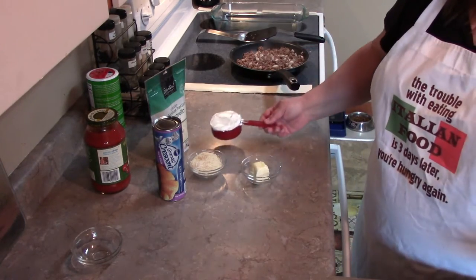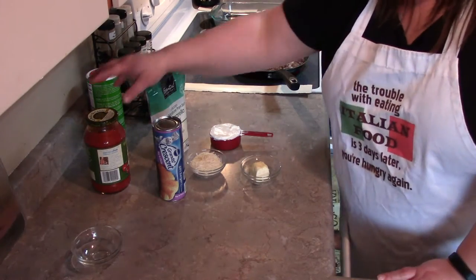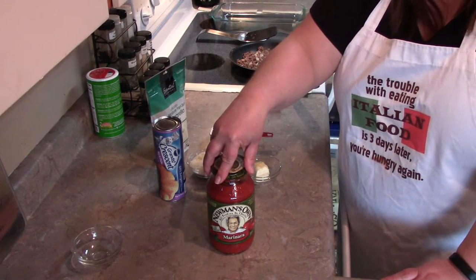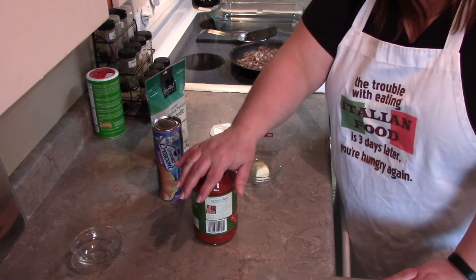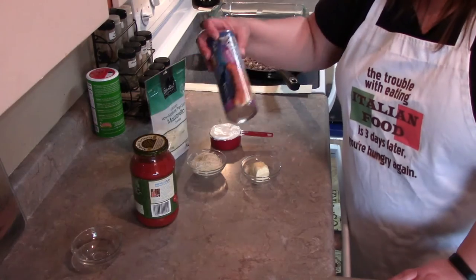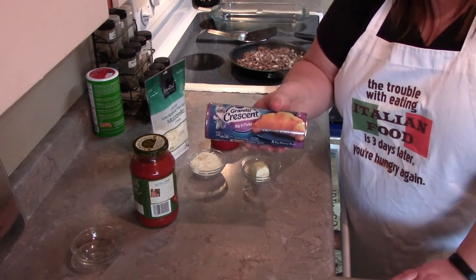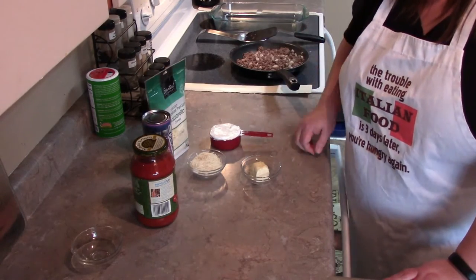You're going to need half a cup of sour cream, and then of course some spaghetti sauce. Being that it's Paul Newman's recipe, I tried Paul Newman's sauce — this is a first, sauce out of a jar, folks. It doesn't happen, I usually make my own. And then you're going to need some crescent rolls — I got the big and flaky ones.